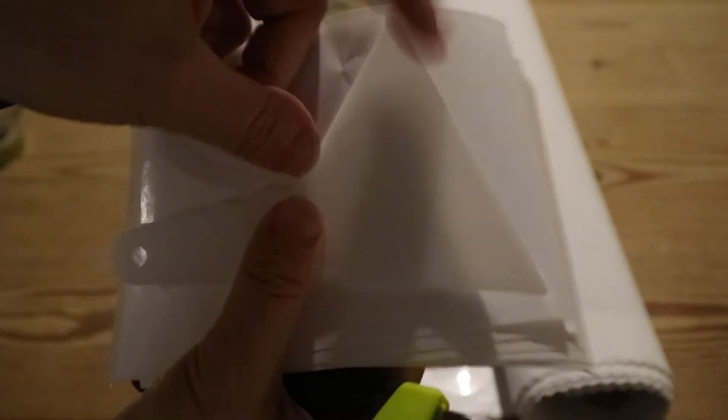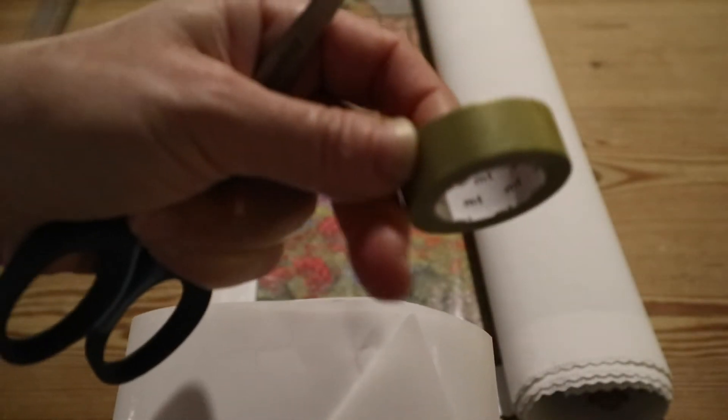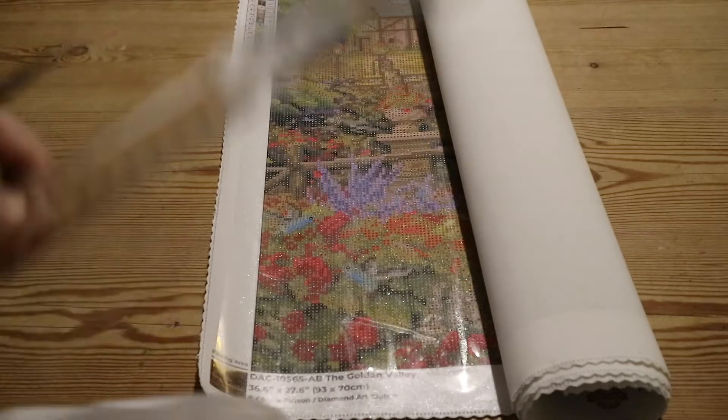And scissors. I also use washi tape to straighten — I've got golden washi tape because it's the Golden Valley. And a ruler.